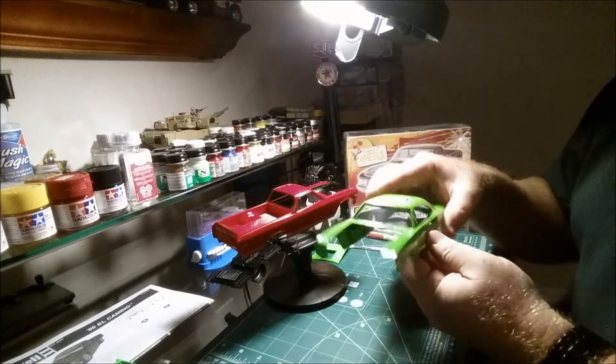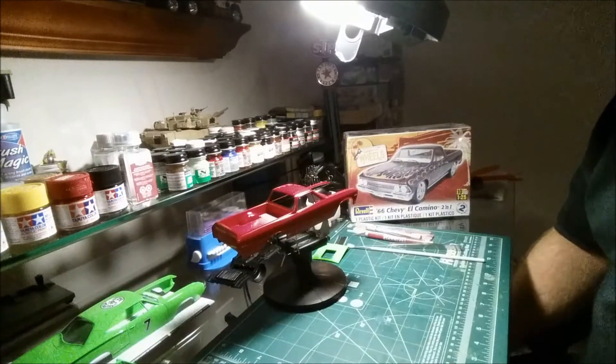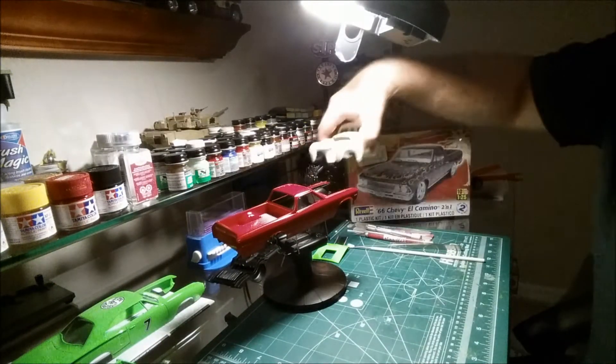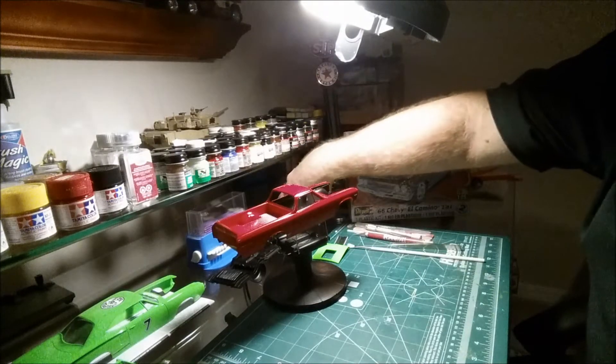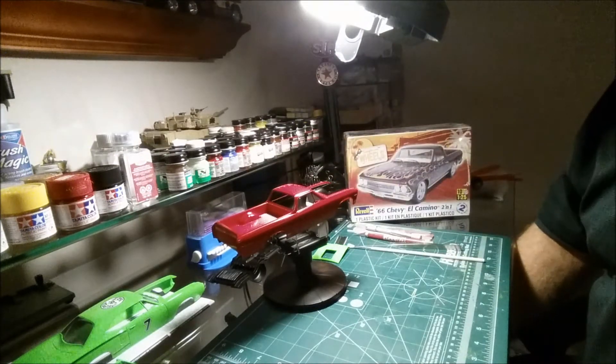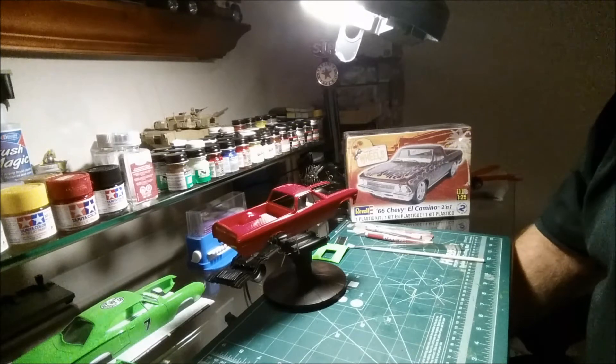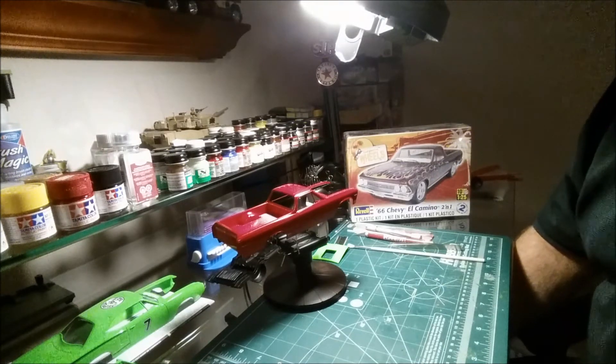I've also been working on the 1950 Chevy pickup. I bought the lower chassis kit off someone on eBay for five bucks — I thought that was a pretty good deal.